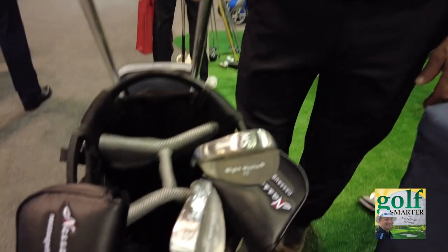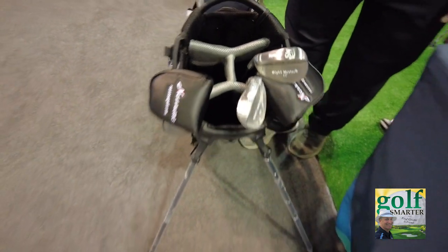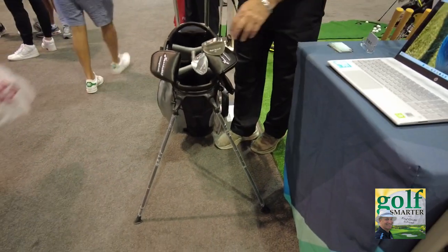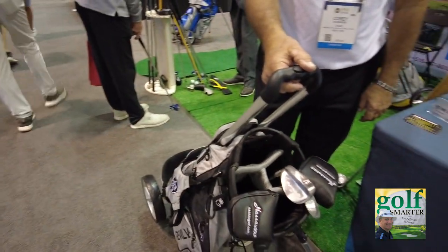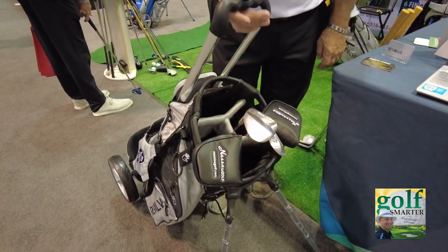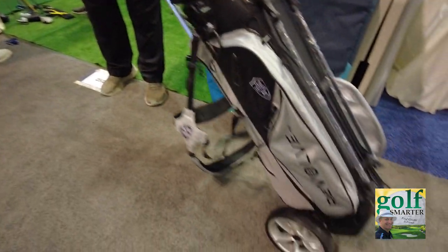The top of the bag has four compartments, so it's not for individual clubs at this point. I love that it's a stand bag — when you stand it up, it just brings your clubs right to you.